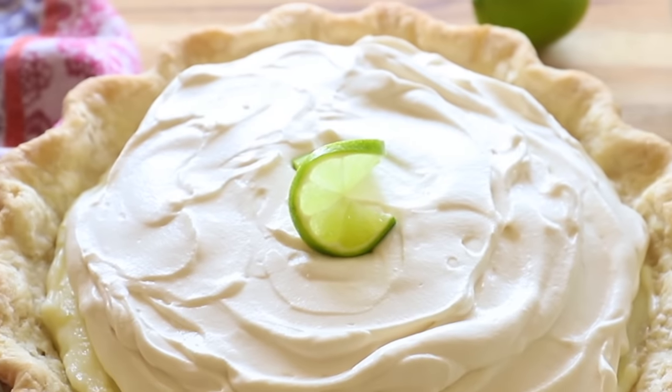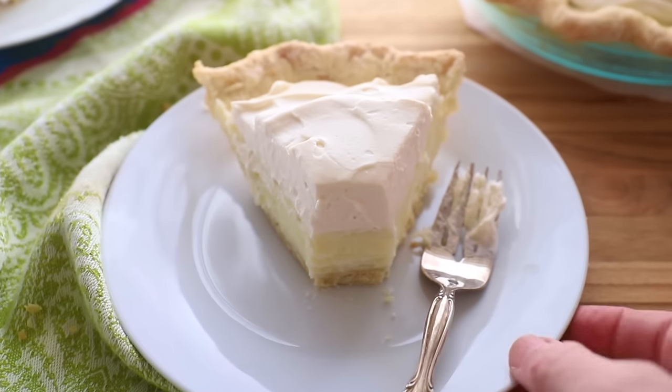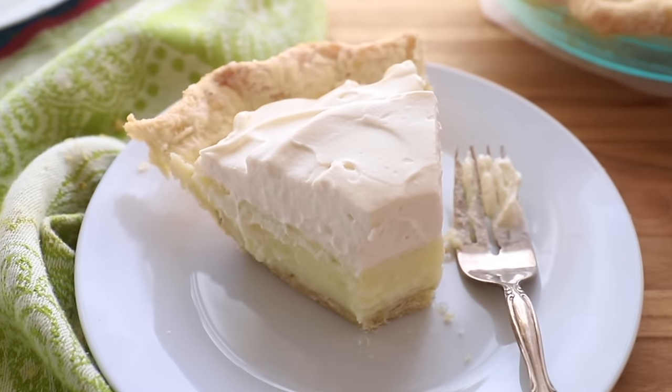And unlike most recipes for key lime pie, this one has no eggs and I do have a reduced sugar option. With a pale green filling and a big cloud of whipped cream on top, this pie is delicious and beautiful.